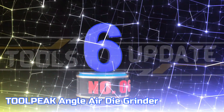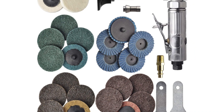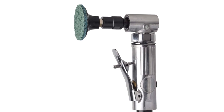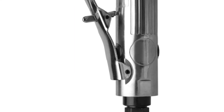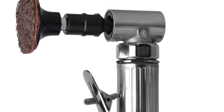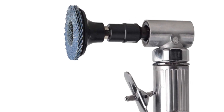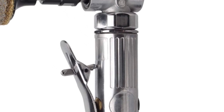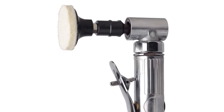Number 6: Toolpeak Angle Air Die Grinder. The Toolpeak Die Grinder is a powerful tool with a free speed of up to 20,000 RPM and a 0.32 HP motor, small in size and ideal for working in tight spaces. This set of grinding discs is perfect for precision machining, grinding, engraving, polishing, smoothing, deburring, and chamfering. With 22 discs for different purposes, this set has everything you need to get started. The 90-degree head design is ideal for reaching tight or angled grinding jobs, and the built-in speed regulator provides better control for a variety of applications.